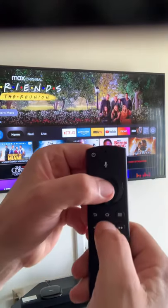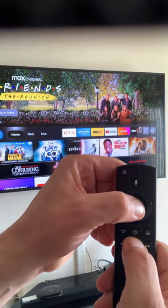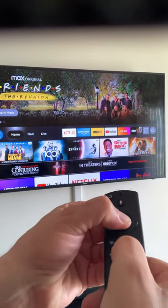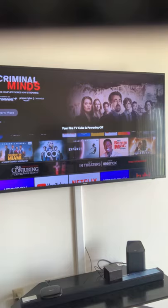So here we go — counting about five seconds — and now it says it's powering off. Let's see if it comes back.